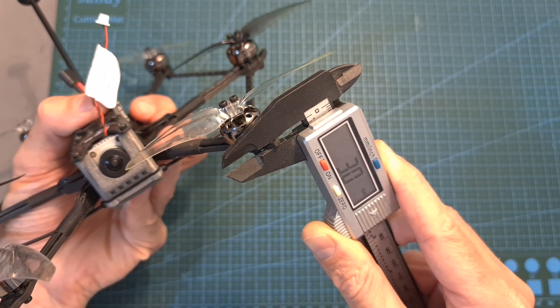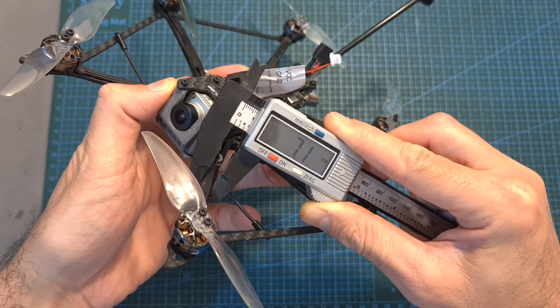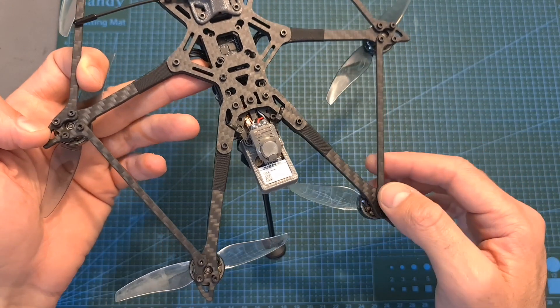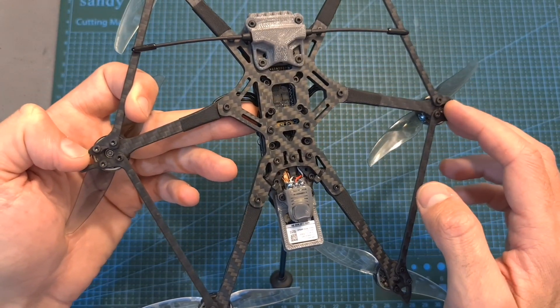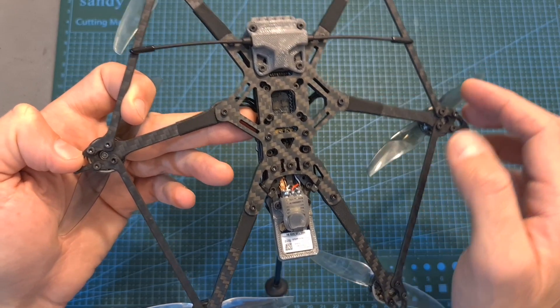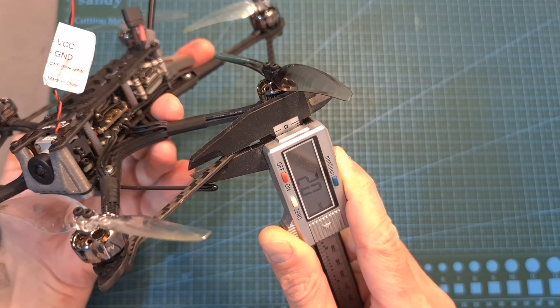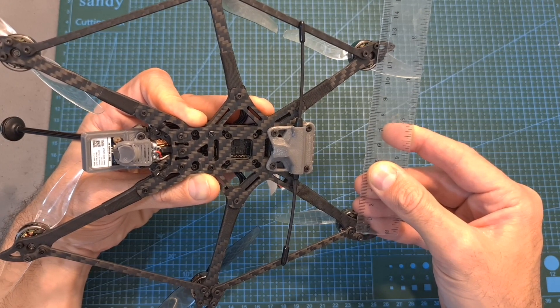As for the frame, the thickness of each replaceable carbon fiber arm is 3 mm and its width is 7.1 mm. The front and back motors are mounted using 3 screws and the center motors are mounted using 4 screws, and they are connected to the front and back motors using supporting arms with a thickness of 2 mm. The distance between the front two motors is 11.5 cm.